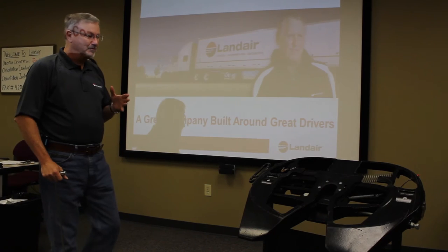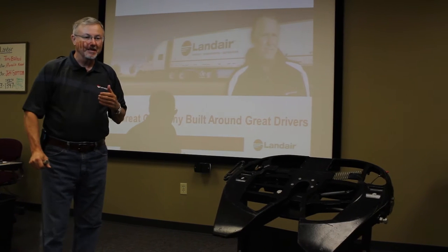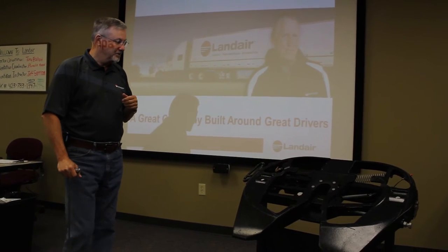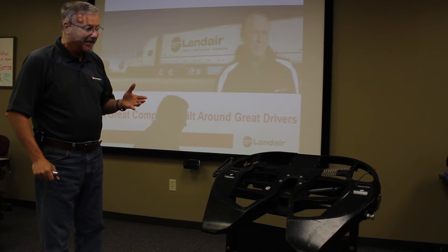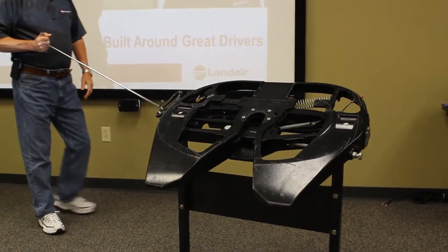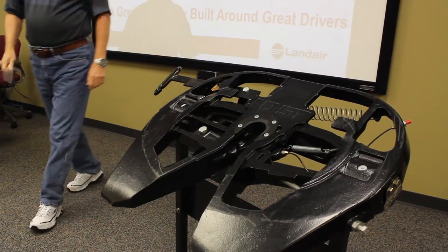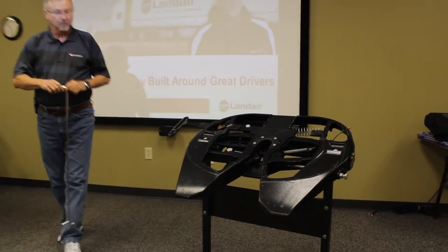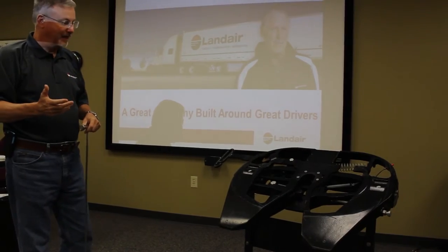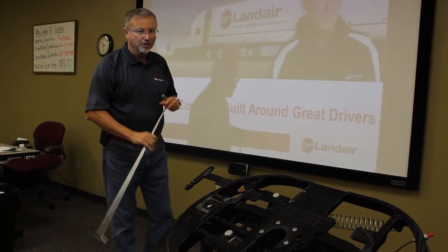Landair is currently using two types of fifth wheels: the Jost and the Holland. The fifth wheel we're looking at now is the Jost, which is on the majority of our equipment and all of our new equipment. It's a cutaway, so we're going to demonstrate how to properly open the jaws of the fifth wheel. You hook the kingpin puller, pull up and out — this opens the jaws so you can uncouple. Once it's open, it is in the ready position to be recoupled. You never want to reach in there with your hand; always use a fifth wheel puller.